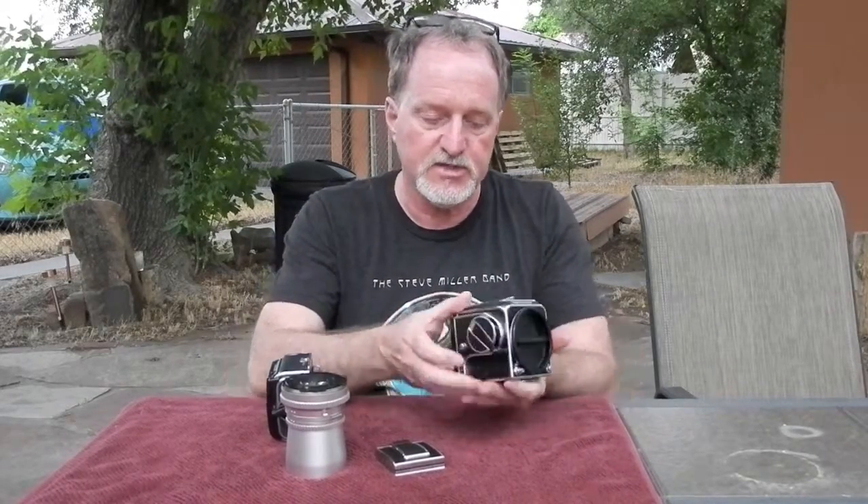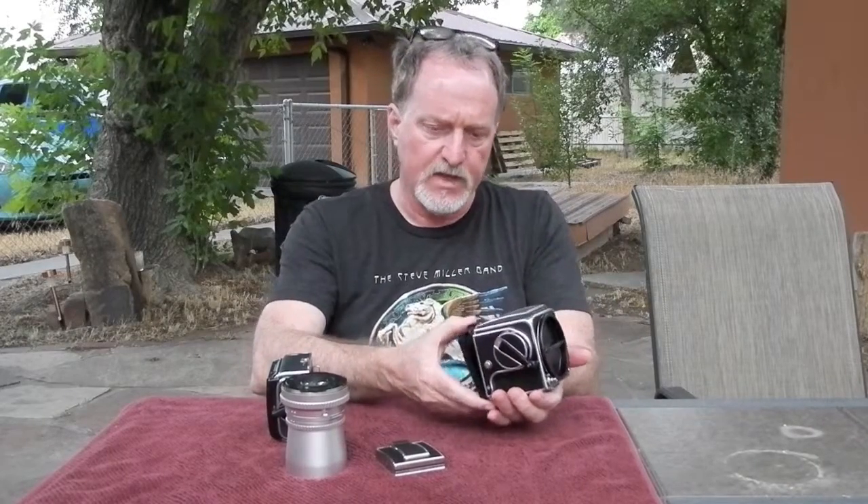It was introduced in 1957 and ran to 1970. Its successor, the 500CM, the only real difference was it had interchangeable focusing screens and it introduced the automatic magazines, so you didn't have a window where you had to use the numbers on the 120 film.